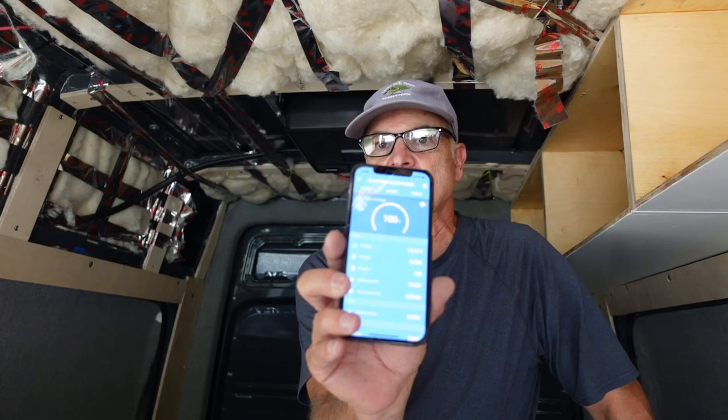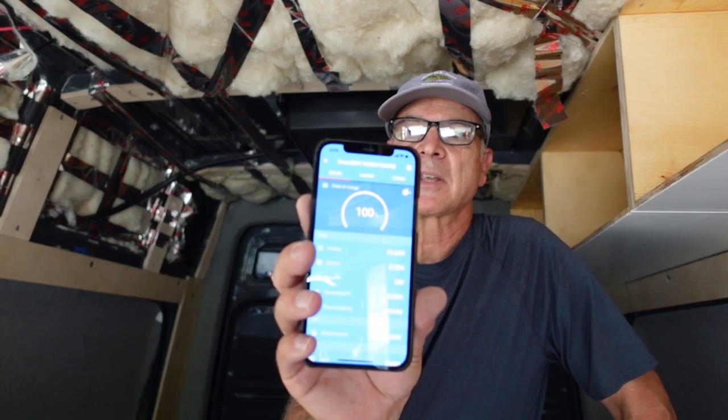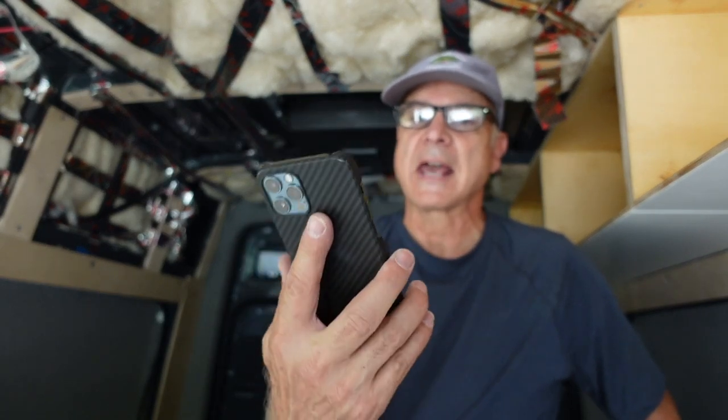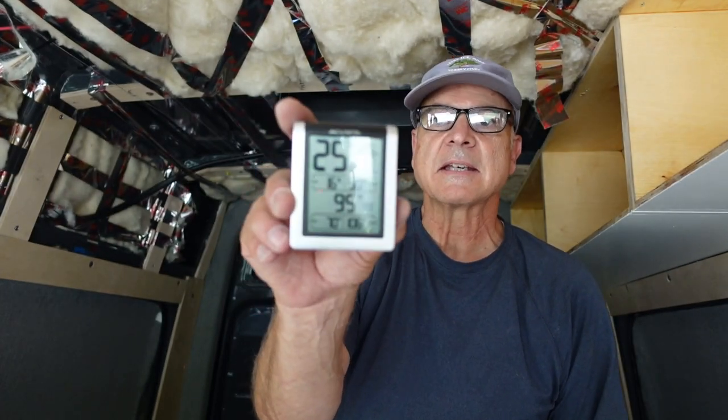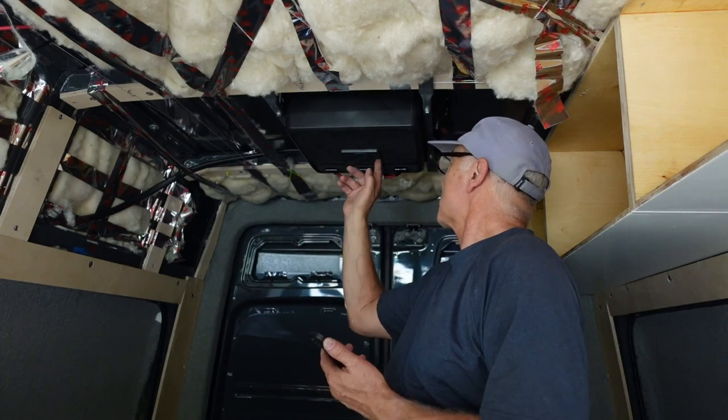It really comes with everything you need to install it, other than a sealant like window weld. I wanted to give a demonstration of how this works. I'm in the shade, it's about five o'clock in the evening, the sun's gone down, I'm at a full charge, and my solar panels are not getting any direct sunlight. It's 90 degrees outside right now, and inside the van it's 95 degrees. I'm going to run this air conditioner with a timer and we'll see how long it takes to cool down and how much energy it draws.